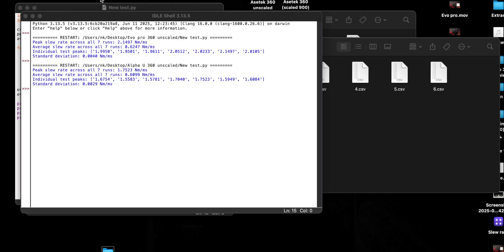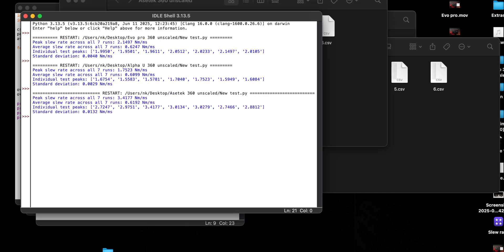Objectively, the Evo Pro is a better base than the Alpha U for a few reasons, but not because of higher slew rate numbers. Similarly, Acetech is a great base, but we can't declare it better simply because of higher numbers than the Evo Pro. Torque delivery — the ability of the base to dynamically adjust the rate of change of torque, its effectiveness — all of it matters. Slew rate is just one tiny part and should not be the focus when making purchase decisions.